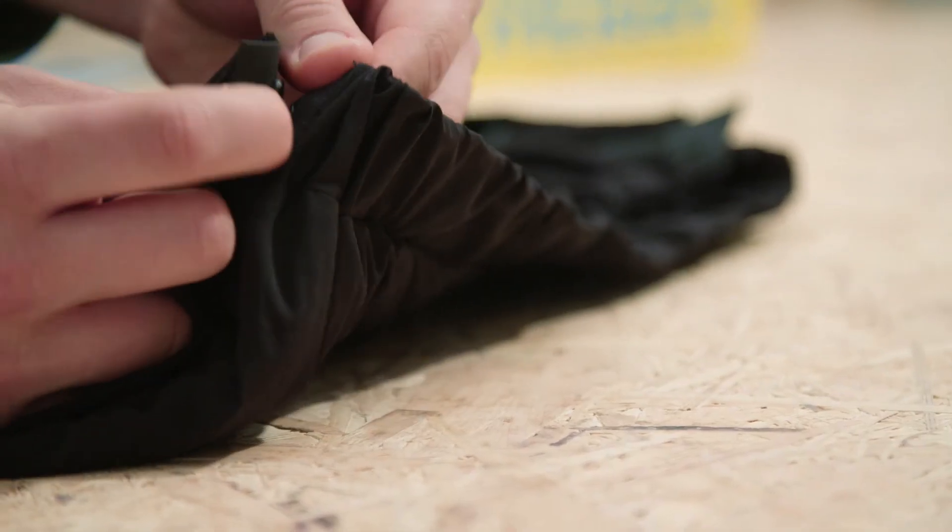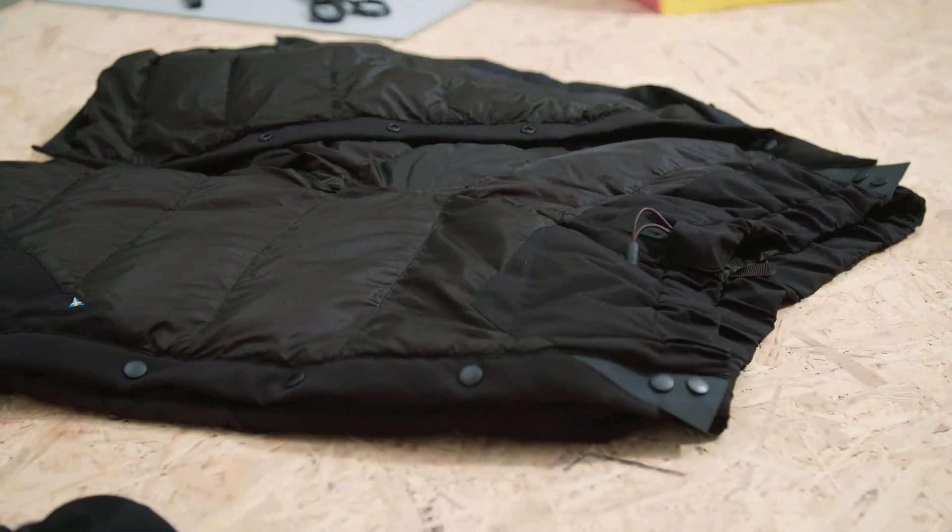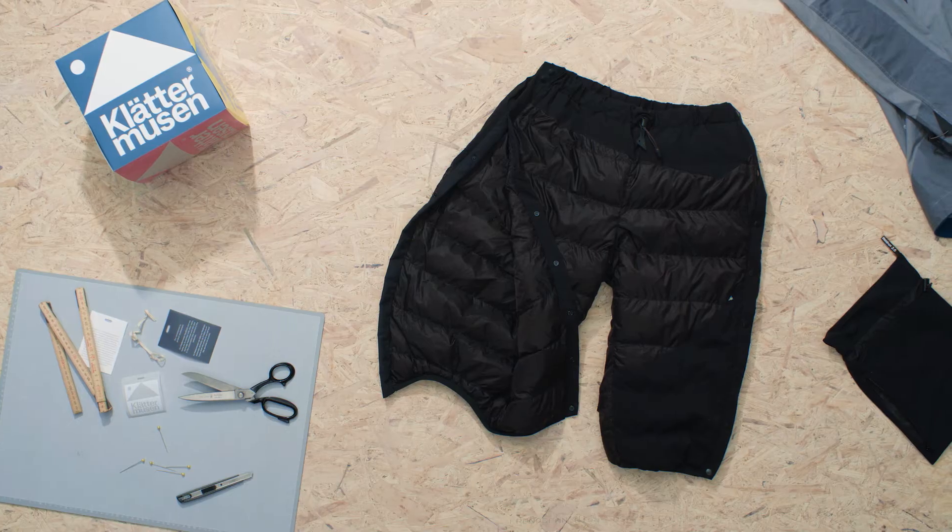We've also used box construction without any penetrating seams, making them completely sealed from cold air. Designed to be low weight and light, the Heidrun is not completely water repellent. They are excellent below a shell garment or on top of your pants.